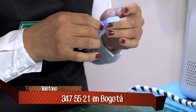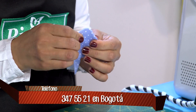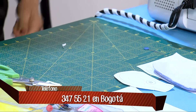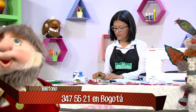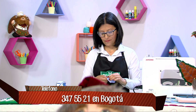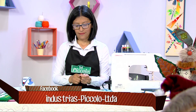Miren qué fácil es. Uno a veces tiene mucho miedo, piensa que no le va a quedar tan lindo. Definitivamente lo que necesitamos son las ganas de hacer las cosas y sacarnos ese miedo afuera, porque estos materiales y técnicas nos pueden ayudar muchísimo. Las cosas en patchwork y en bordado son más fáciles de lo que se ven.